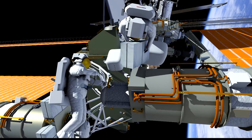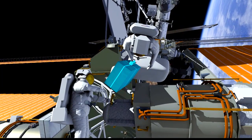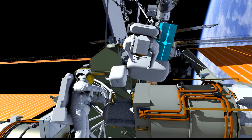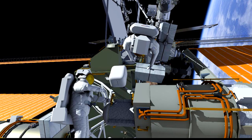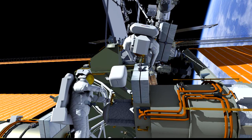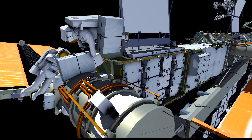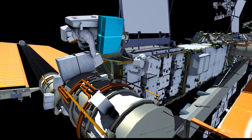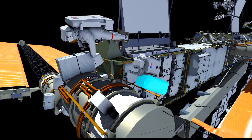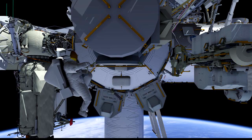EV1 will remove the failed SSU and present it to EV2 for inspection, then stow it on his BRT so it's out of the way as the crew retrieves the spare SSU from the bag. EV1 will then install the spare SSU and bolt it down to the space station. Once that's complete, the crew will work together to put the failed SSU back in the bag that the spare SSU originally came out in, which EV2 will carry back to the airlock. EV1 will work to clean up the work site and then follow EV2 back to the airlock, dropping off the foot restraint on his way.